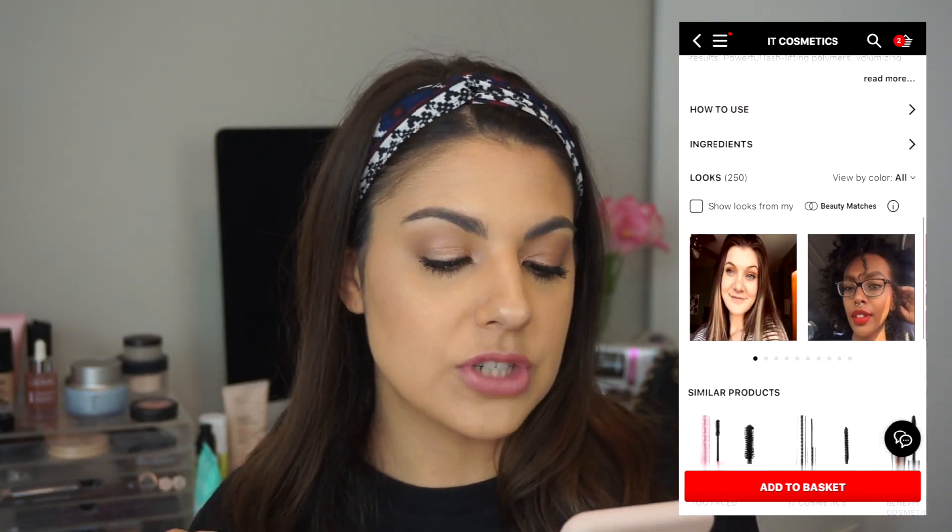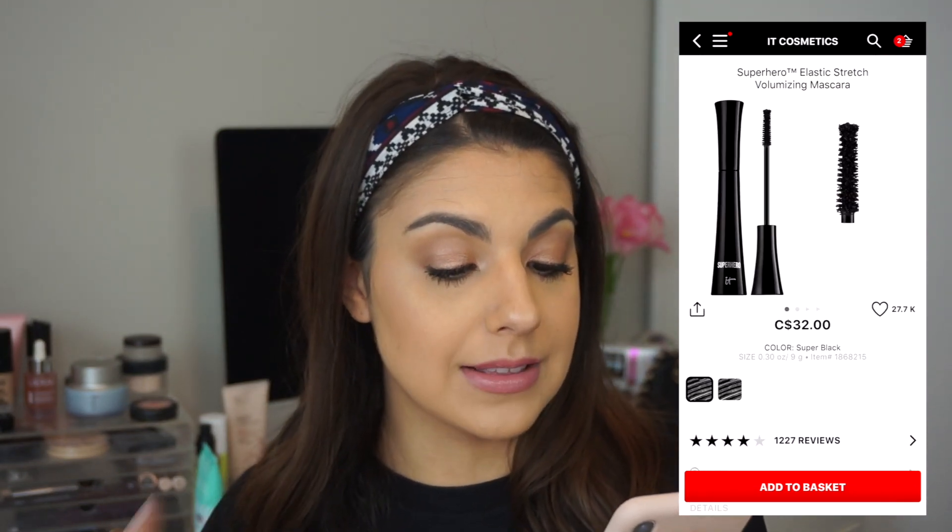It says that it is a game-changing mascara that gives lashes the appearance of volume, length, and elastic stretch in just one coat. So I saw the volume, I saw the length for sure, but I don't understand what elastic stretch means. And they are right — I definitely saw those first two things in the first coat. Right away I was noticing this formula is really giving my lashes a lot of length, a lot of thickness and volume. The second coat was kind of just like a bonus. In one coat you can achieve exactly what you're looking for in a lash.